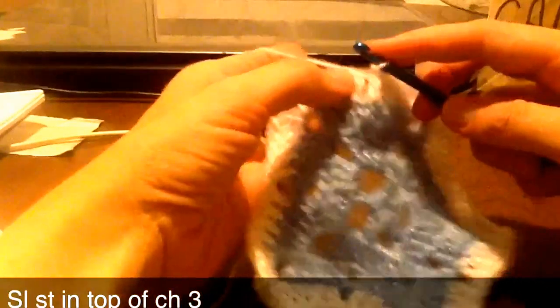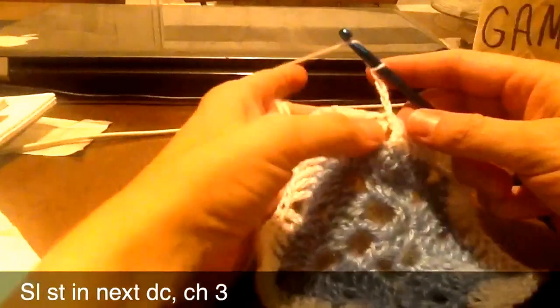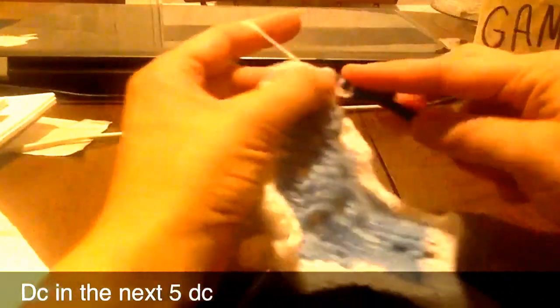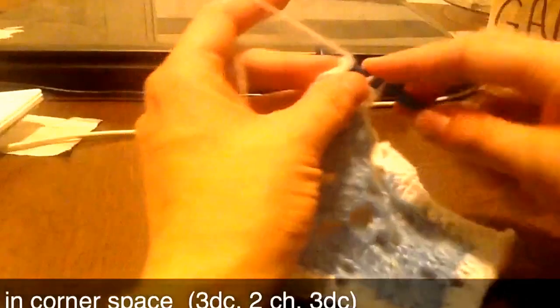And then round five — slip stitch into the next double crochet, so not the one that we just did, the next one. And chain three. And then double crochet into the next five double crochets. One, two, three, four, five. Now we're back to the corner again, so we're going to do our corner stitch — three double crochet.